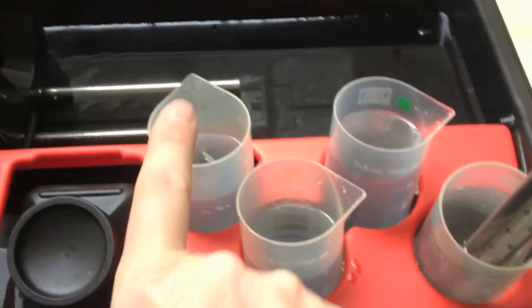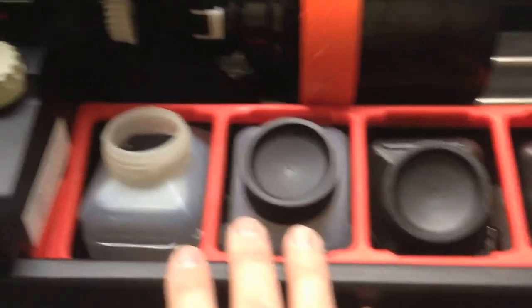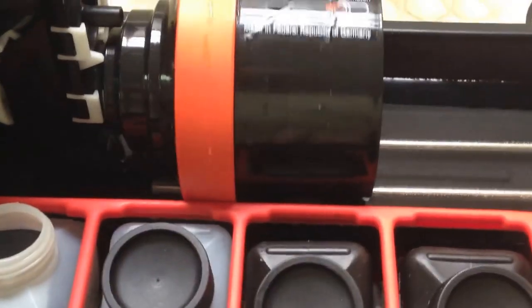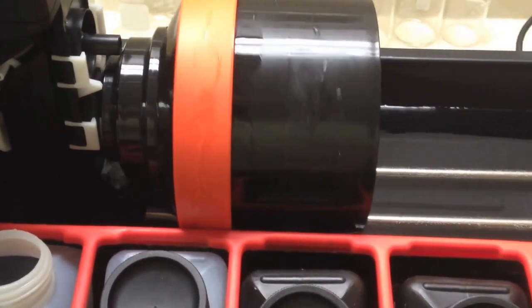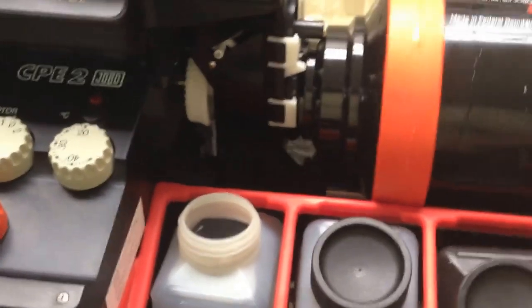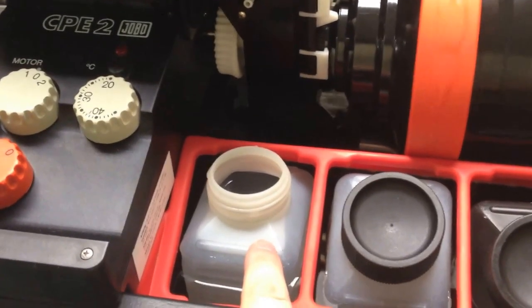I've got everything set up here. Here's my developer — I'm using D-76, stop bath, fixer, and then in these containers we've got water. I do a pre-wash. I've got the drum rolling right now. I'm using a 2523 drum with a 2509 holder, so I've got six sheets of 4x5 in there. I use distilled water in my first wash.